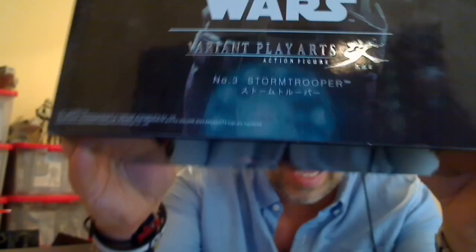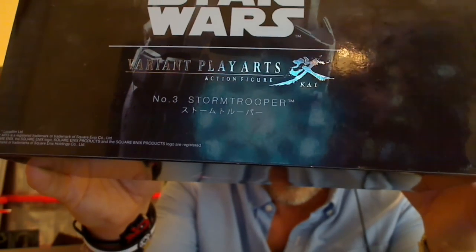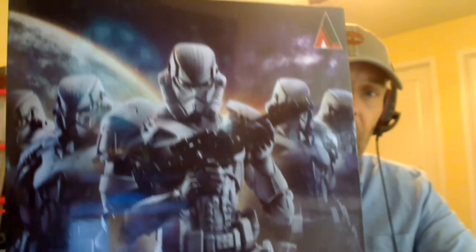First of all, the packaging on this is pretty damn beautiful. Number 2 is Boba Fett — we'll also have a review for that on the channel. So the packaging is pretty big, pretty thick in size on this thing.